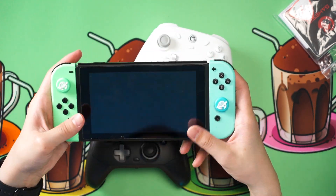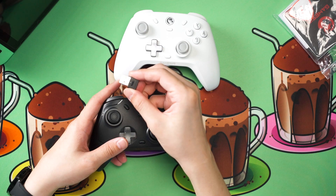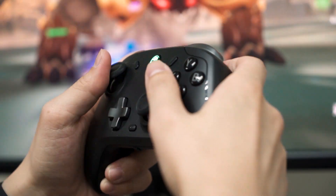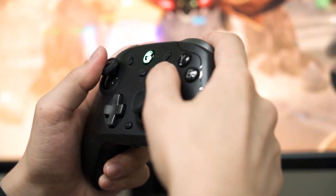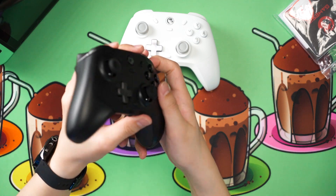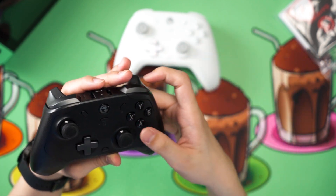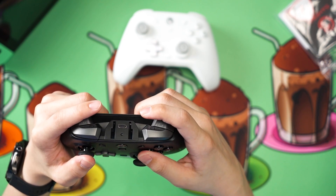I've played Genshin Impact on PC using the Pro controller for quite a long time. Overall, the buttons feel a bit mushy because they're using micro switches — they are quite clicky, but the travel distance is just not that great to press. It ultimately feels a bit mushy for me, and I don't really like how the buttons feel.